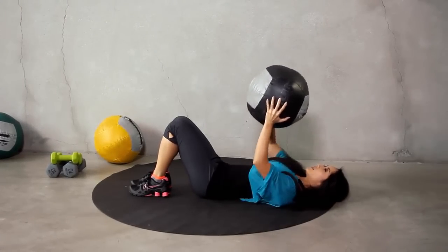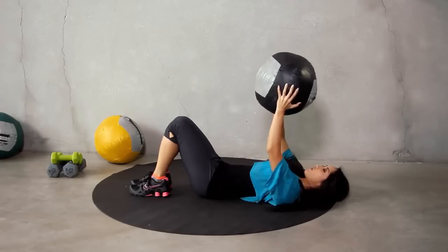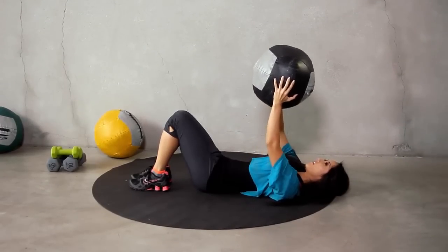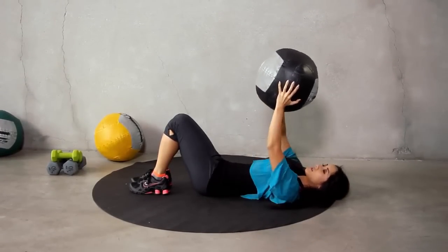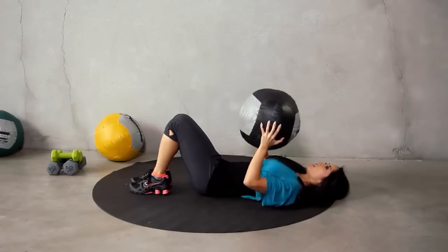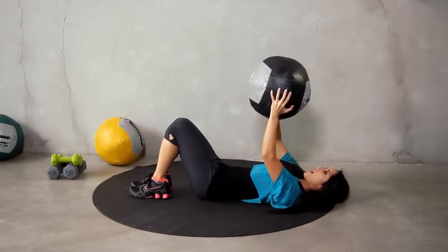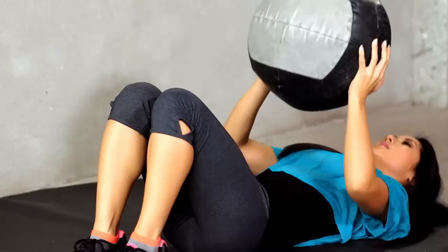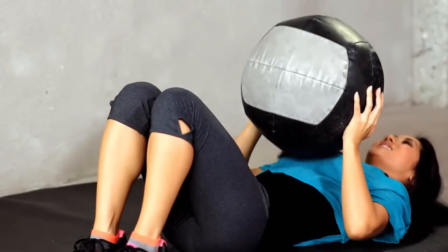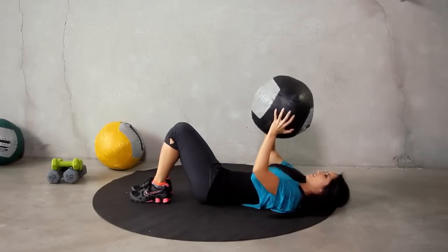One, two, three, four. You got it. Five, six. Don't let those elbows come out too far. All the way up. Last seven, six, five, four, three, two — slow and controlled, make it count — one. Nice work.